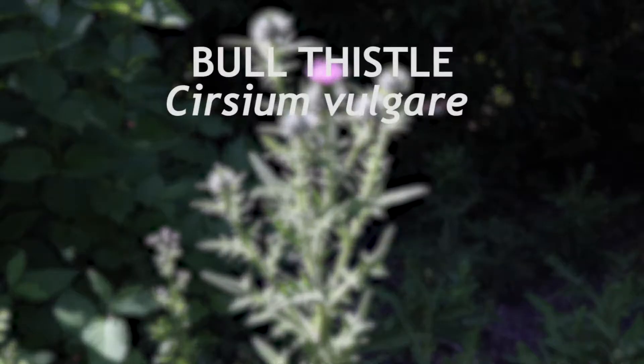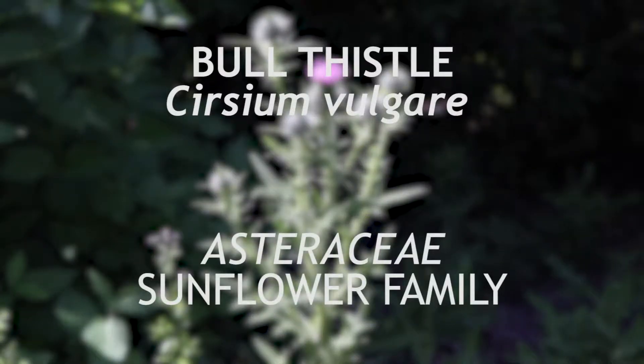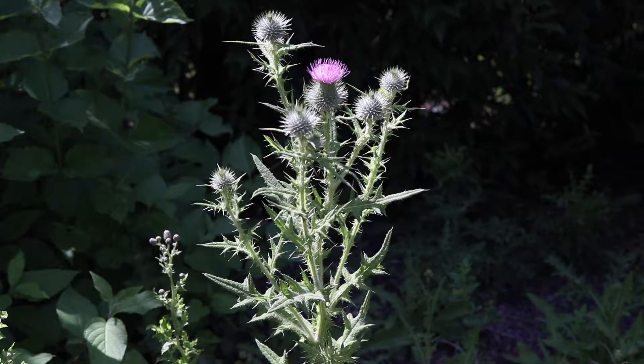This is bull thistle, a member of the family Asteraceae that is native to Eurasia and has become a noxious weed in the United States and in Australia. It is a biennial that flowers from mid to late summer.